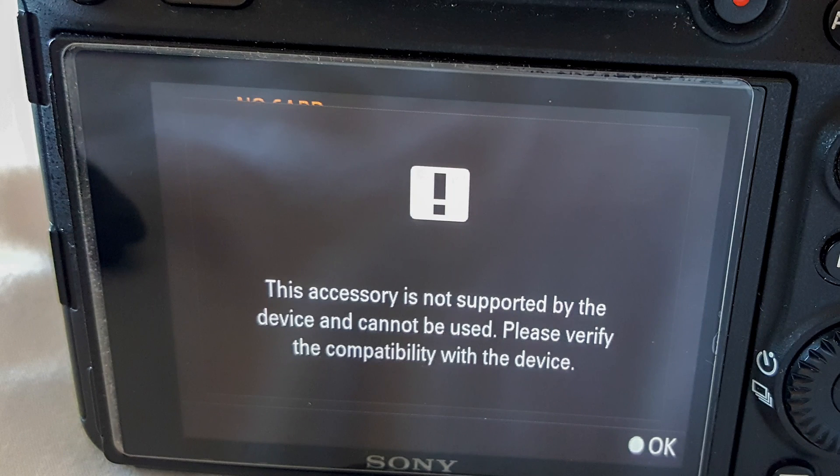It was working okay at first — I turned it on, it's working fine, I'm able to take pictures. But about five minutes into it, it started showing me an error message saying that the accessory was not compatible or something like that. I would do a half press of the shutter and it would go away, then it would come back. Every time I'd press it, the error would flicker away and come back.